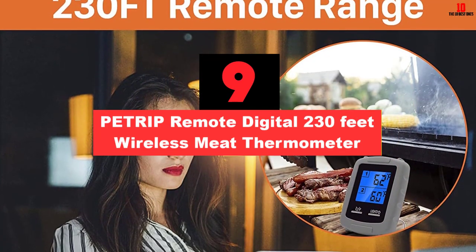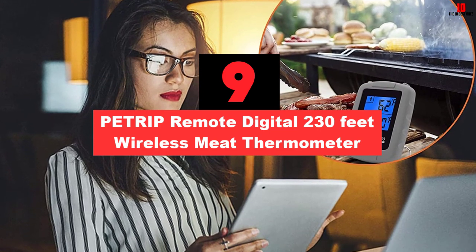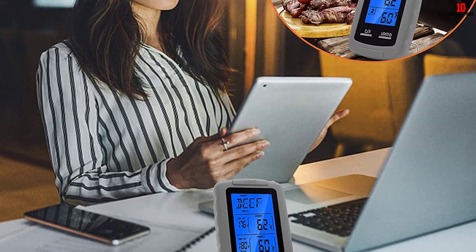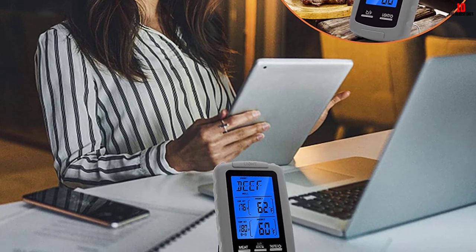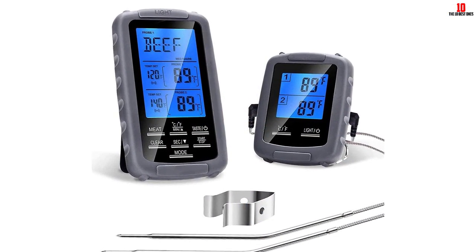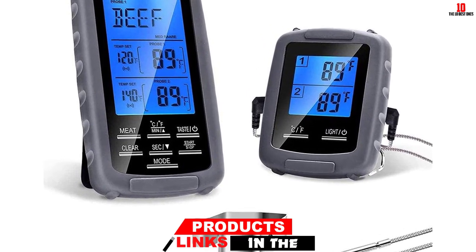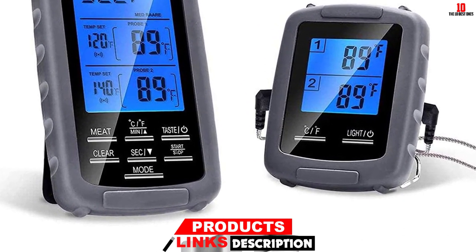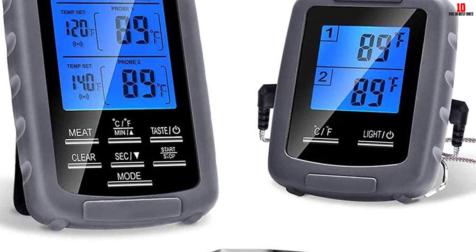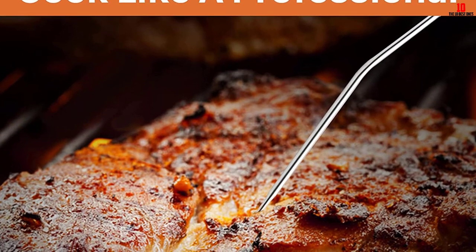Moving on at number 9, we have the PETRIP Remote Digital 230-feet Wireless Meat Thermometer. At a surprisingly affordable price, you can easily get a high-quality meat thermometer such as this product from PETRIP. Thanks to its large wireless range of 230 feet, this product will allow you to monitor your cook even when you're not in the kitchen. Its manufacturer has tested it extensively, so this meat thermometer can offer strong and stable signals.